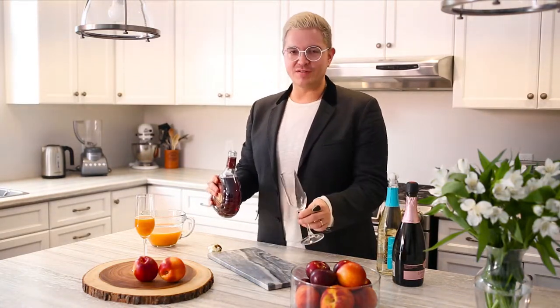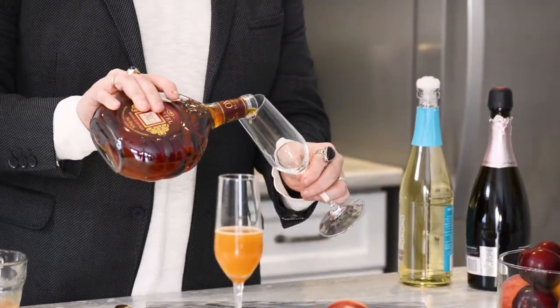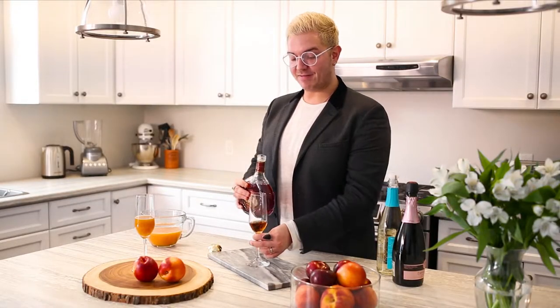Brandy is a beautiful addition to any cocktail — very traditional, with really rich flavors, and it's gonna give a really golden color to this drink. So there's about half an ounce.